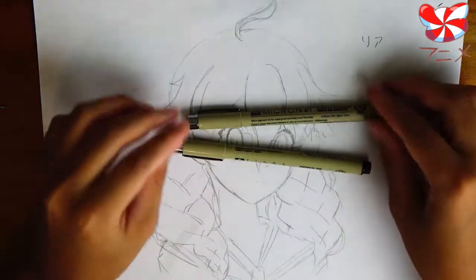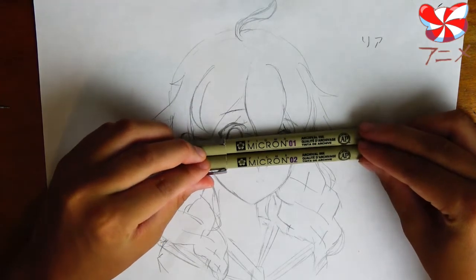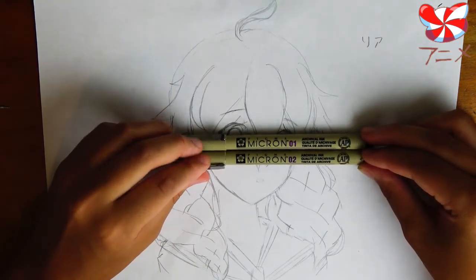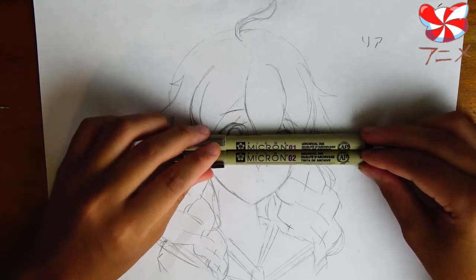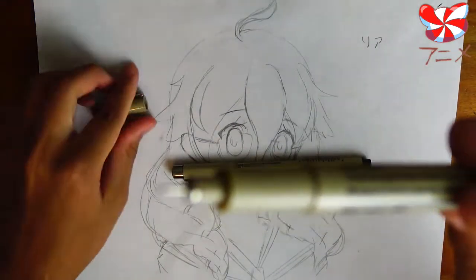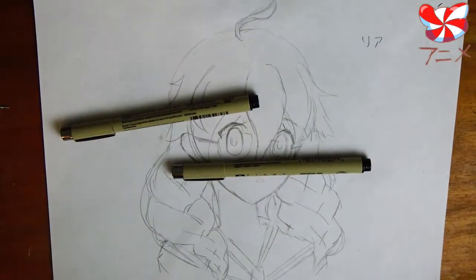I got these — these are the Pigma Microns, and these work really, really well. You can buy this pack of like five or so of them, and they come in sizes from really, really tiny to much thicker. The 08 is really thick.